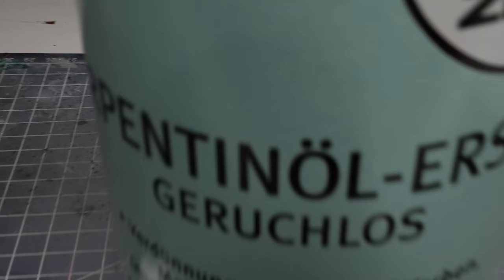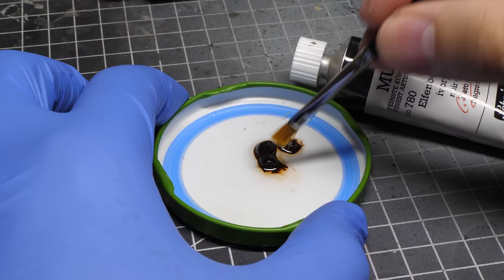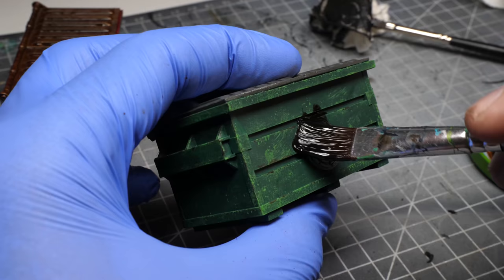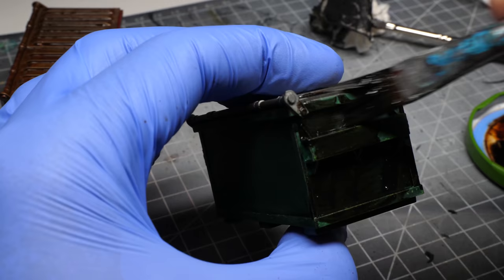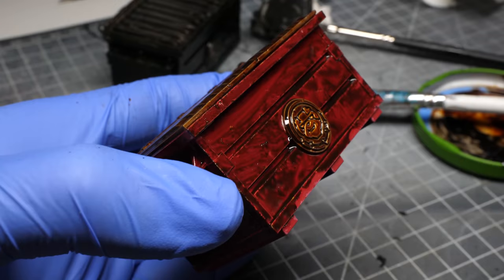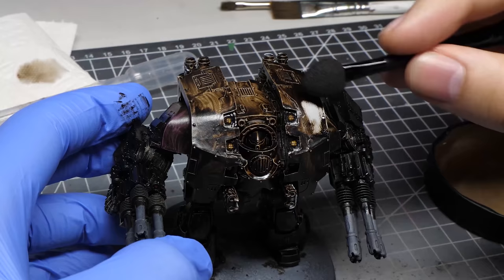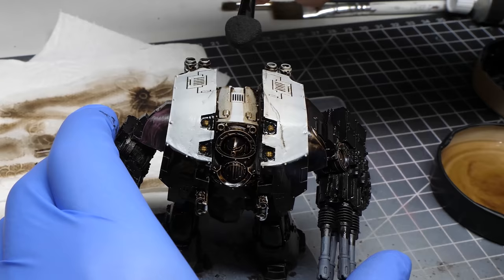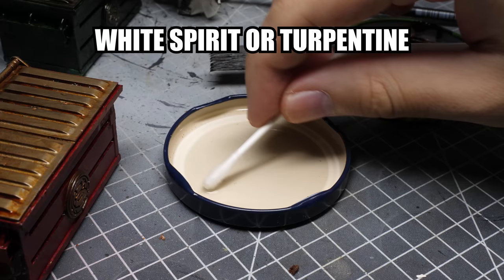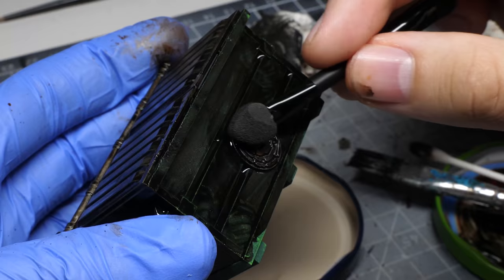Another great method for weathering is using an oil wash. Mix dark brown or black oil paint with white spirit using a cheap synthetic brush. Now I am gonna apply it all over these two dumpsters — since these haven't been shaded just yet, the oil wash will take care of that. I generally like oil wash for weathering and shading for two main reasons. First, you can wipe off any excess wash if you are not happy with it. You can wipe it off by using a simple paper towel, or you can reactivate it with white spirit and use q-tips, a brush, or something like this eyeshadow applicator.